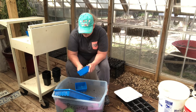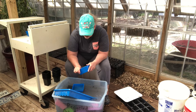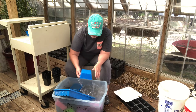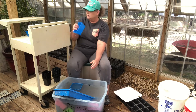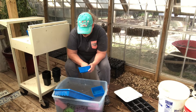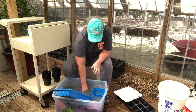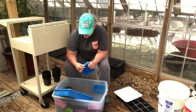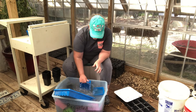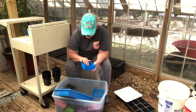These are the containers I use to start my seedlings in, and then I pot them up. I do it that way because it saves space right at first and I can get more seedlings going in these little containers. I got these from Bootstrap Farmer — they sell farming supplies and greenhouse supplies. They're a very heavy gauge plastic, not like a thin plastic.